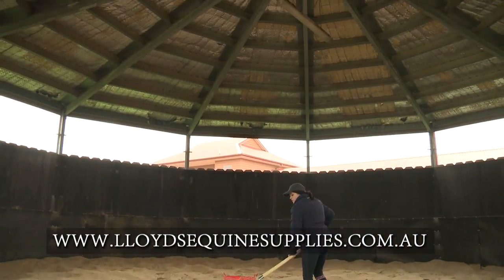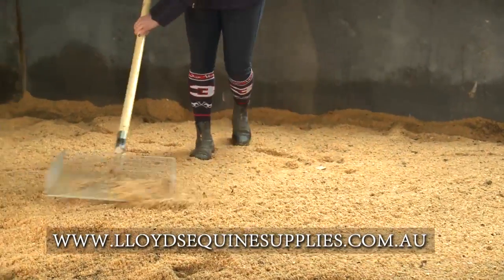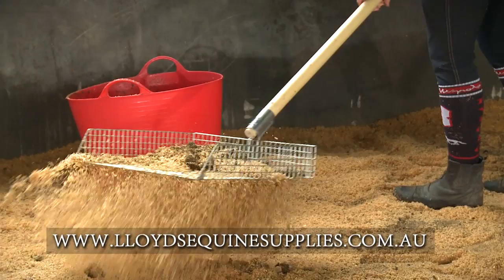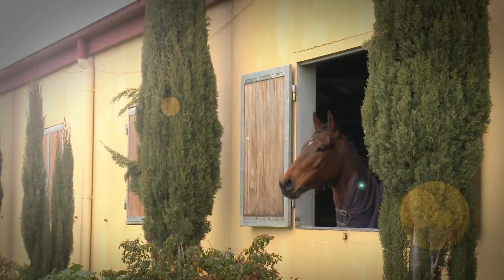The Stablemate Siv makes light work of a chore essential for your horse's well-being and comfort, while saving you time, effort and money. Stablemate Siv — the right tool for you and your horse.